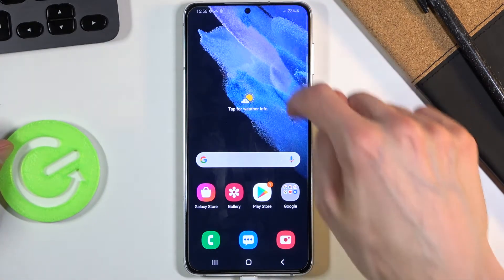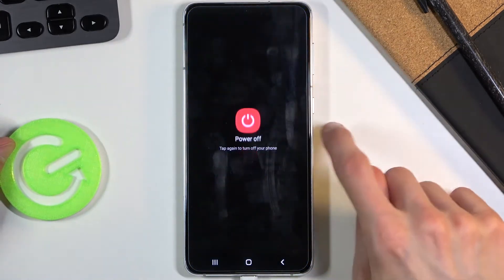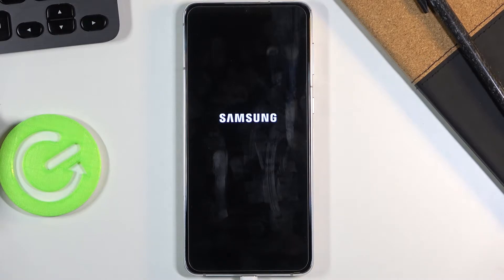Once it's plugged in, you want to power it down. Pull down the notification shade, tap on the power key, select power off, and wait for the device to shut off.